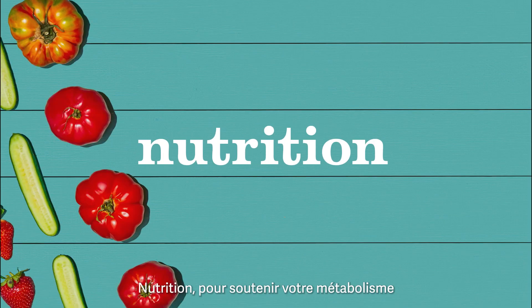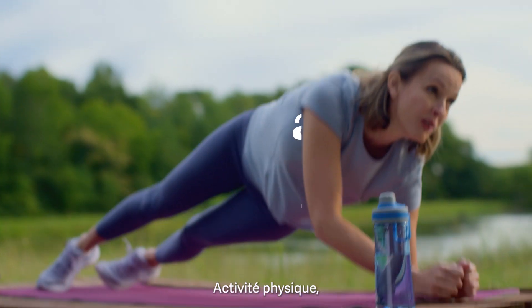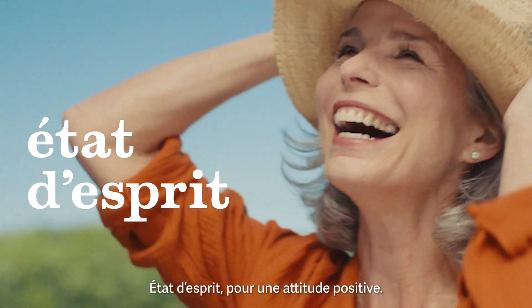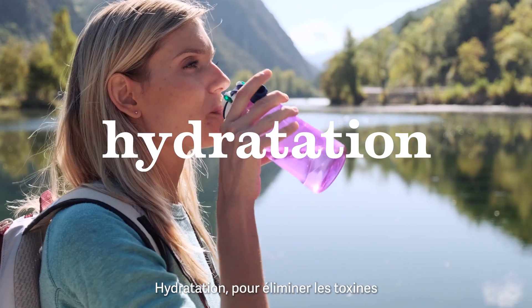Nutrition for metabolism and key bodily functions. Physical activity to start and stay active. Mindset for a positive outlook. Hydration to eliminate toxins from the body.